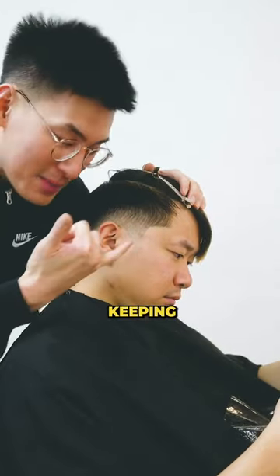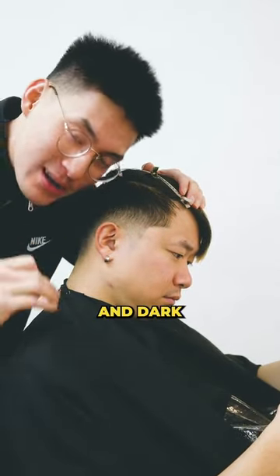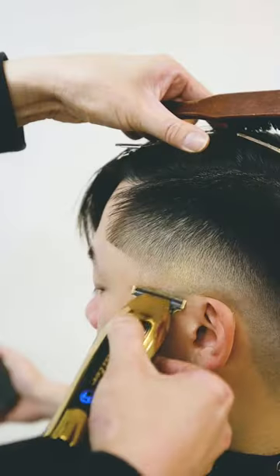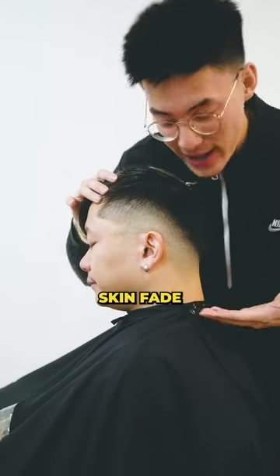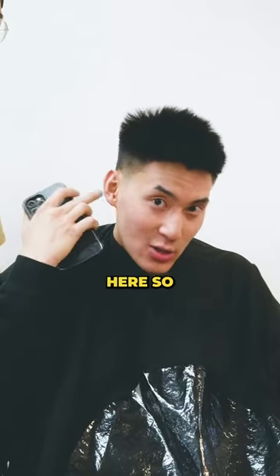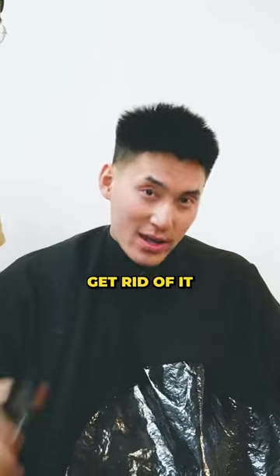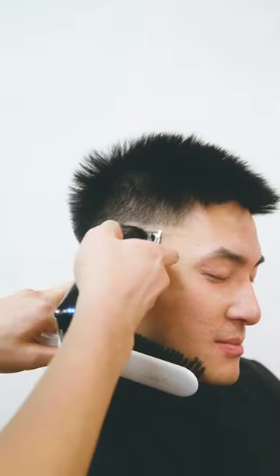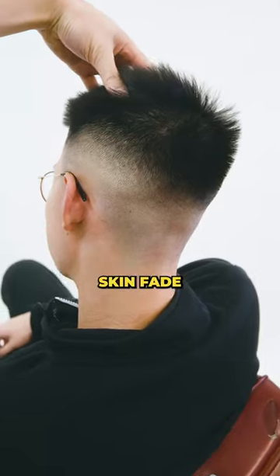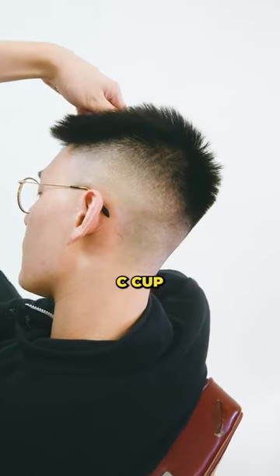The low skin fade is keeping those arches nice and dark. Now, off to the mid-fade. A mid-skin fade, keeping just half of that C-cup nice and dark. And for my preferred type of fade, a high fade — I don't like any C-cups here, so it starts the fade right there. Get rid of it. High fade. There we have it, the high skin fade. Not a single C-cup to be found.